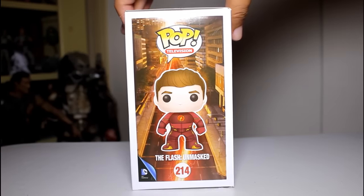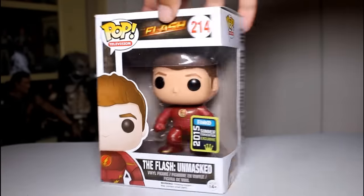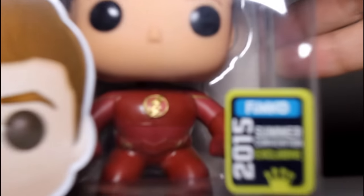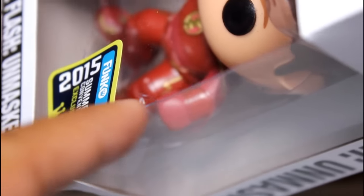Hey, this is John Carlos, and I'm here with a look at the San Diego Comic-Con 2015 exclusive Funko Pop of the Flash Unmasked. This is the one with the more generic summer convention exclusive sticker on it, and you may notice that the packaging here is a little busted in right there.